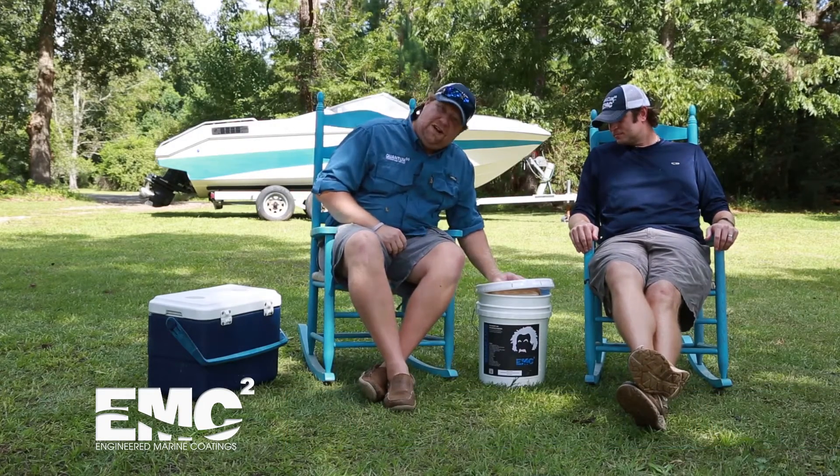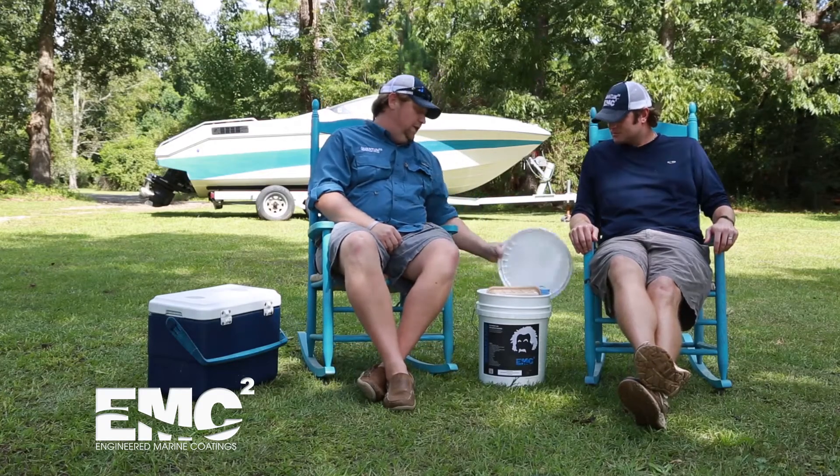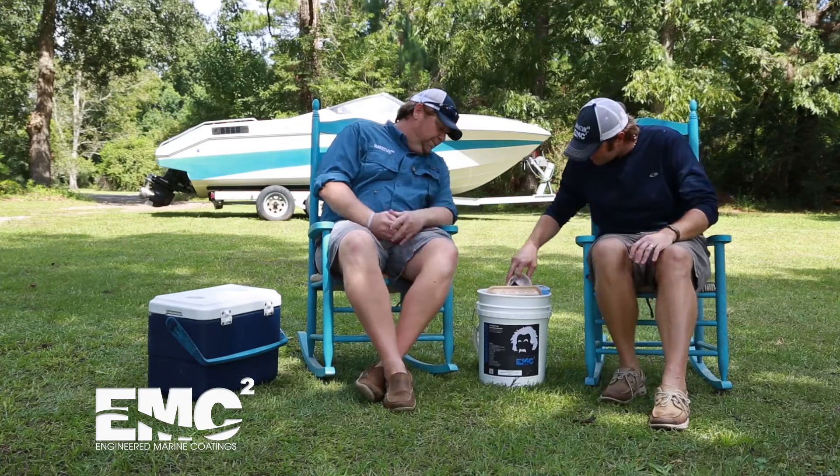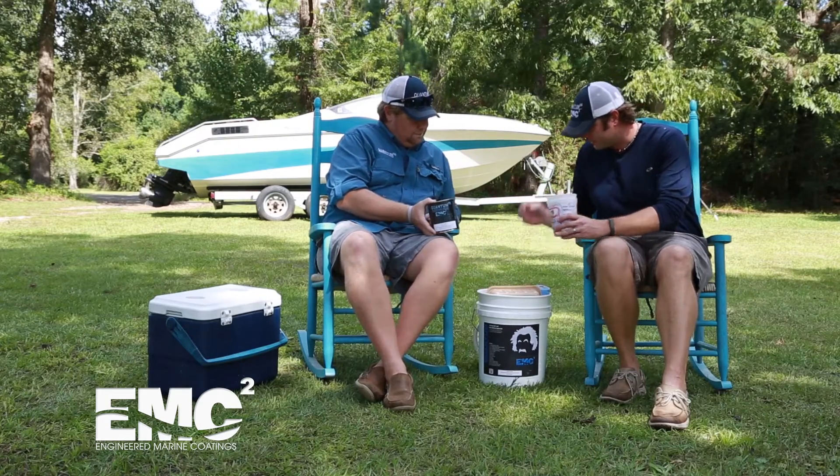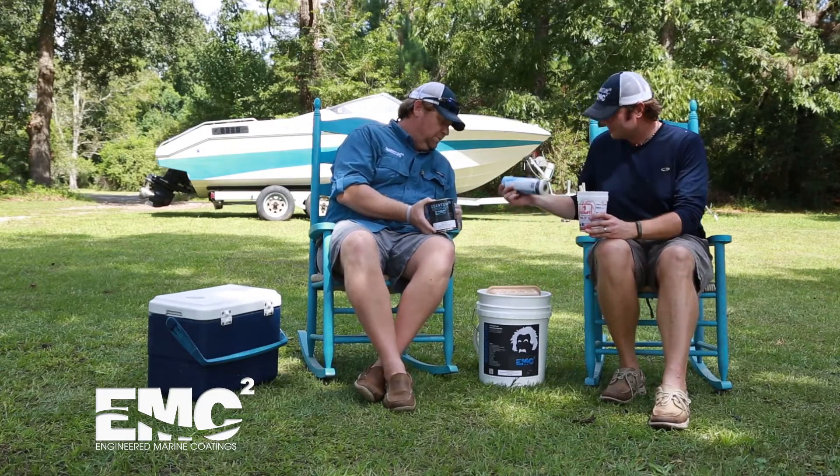Your one-stop paint shop right here in this bucket. Let's see what we got in here. Oh my goodness, look at this. You've got your mixing cups and brushes, your paint — fantastic — tape and drape.